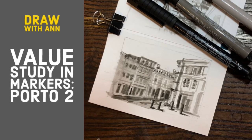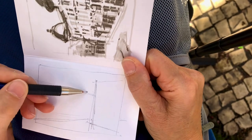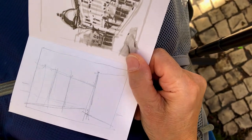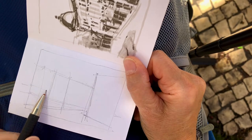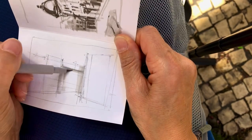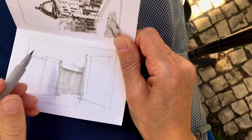Welcome to Draw with Anne. In this video I'll be doing a value study in marker. I start this sketch with pencil so I can get the perspective correct. My next step is to use my lightest value to block in the main shapes.